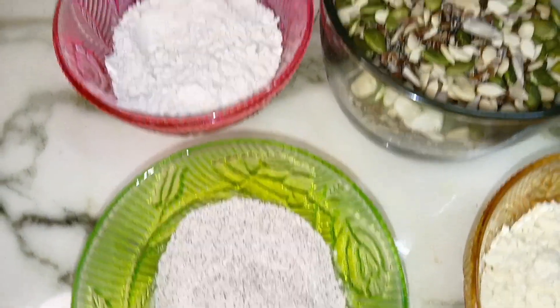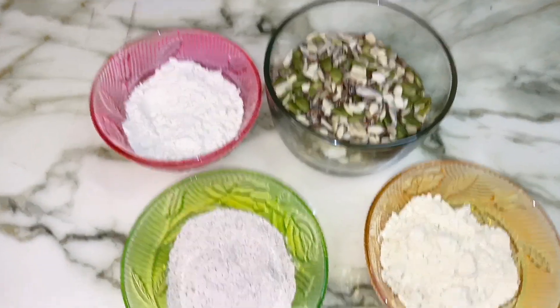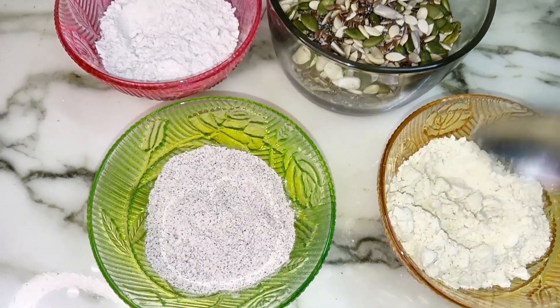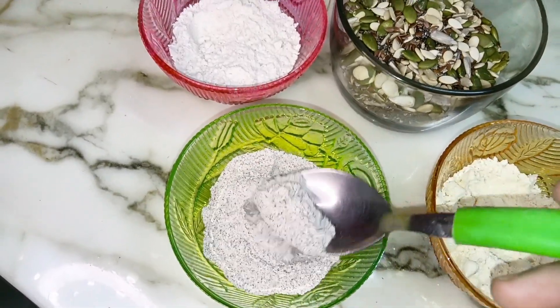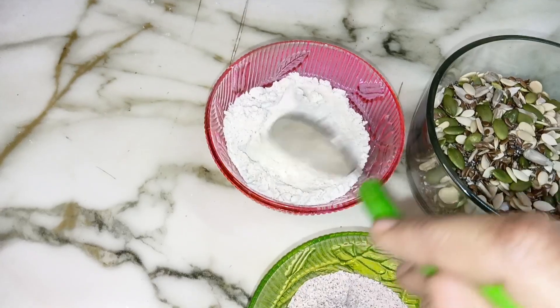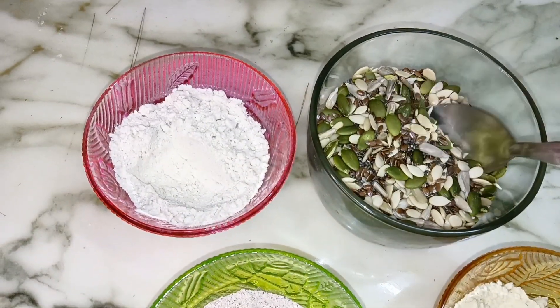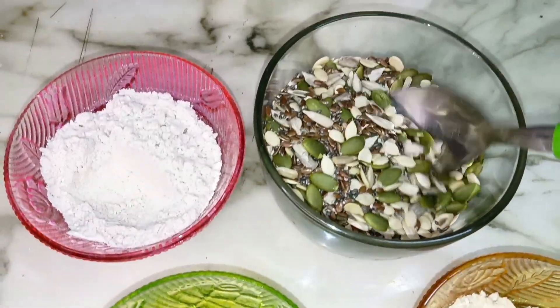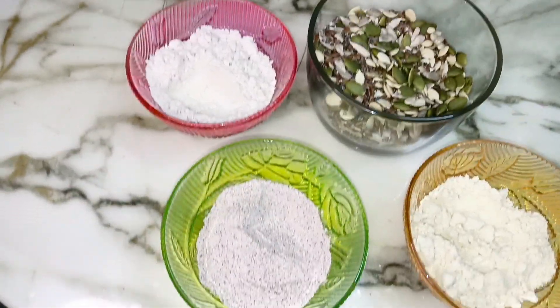So guys, I will make Biotin Protein Powder — 3 types of seeds and multigrain seeds. First of all, I have taken 2 and a half spoons of multigrain seeds, and I have 10 kaju and 10 badam. Sorry, I didn't put it in the video.